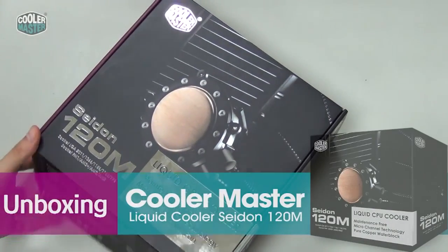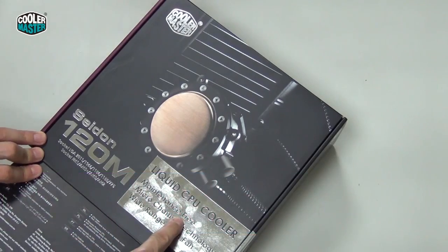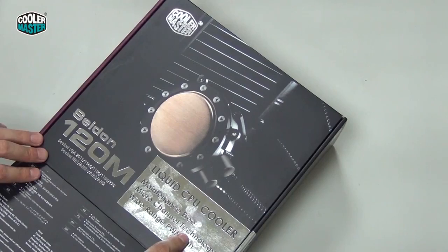Alright, let's open the box. You can see it's a liquid CPU cooler, maintenance-free, so it's a factory seal. You don't have to refill it or do anything with it — it's just plug-and-play.